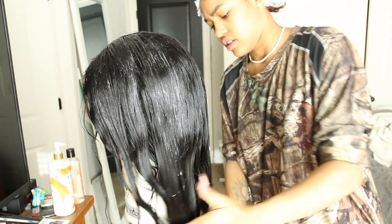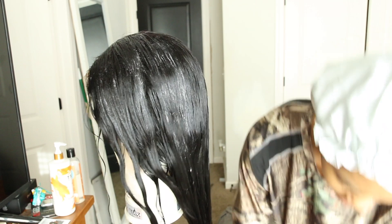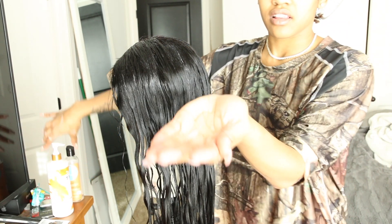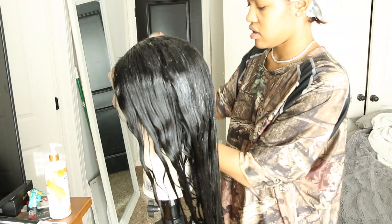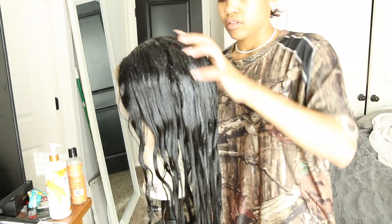Now that that's in the hair looking nice, I'm also going to squeeze the excess off the wig — I have a towel on the floor. Now I'm going to add the gel, just a big glob. While I'm at it, I also want to make sure the part is right so I don't have to worry about it later.